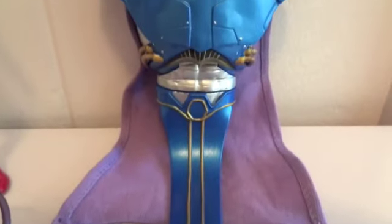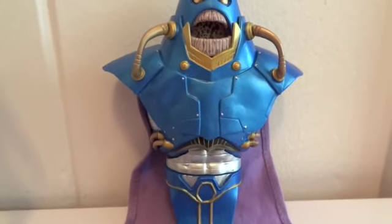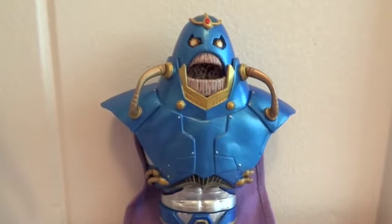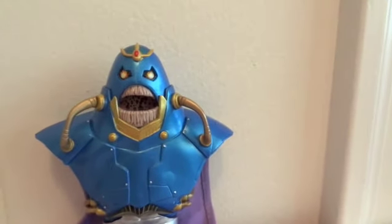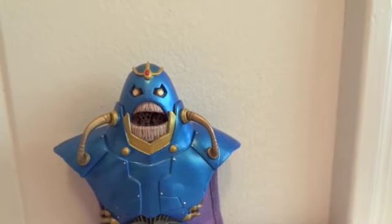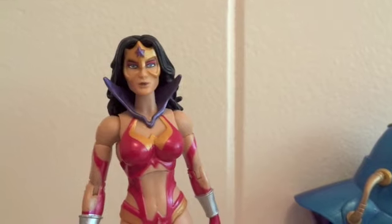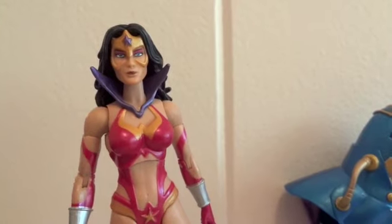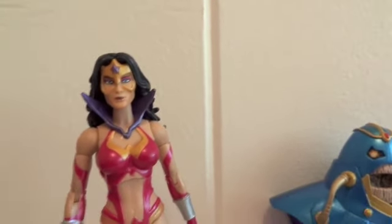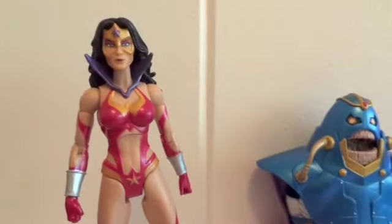He actually sent me the head and the crotch piece as well too. This is Anti-Monitor. And since I have one of the arms for Anti-Monitor — even though it has the wrong hand in it — and I also have the Scarecrow that comes with the right leg of Anti-Monitor, I've decided I'm going to build this figure. He also sent me the Wonder Woman as well, which I'm grateful for.